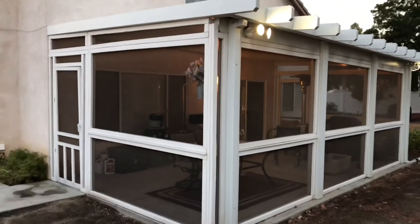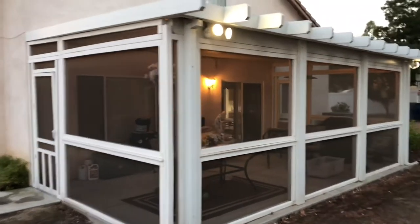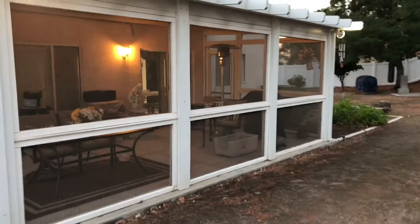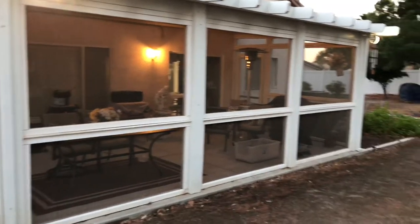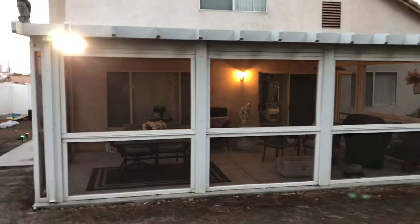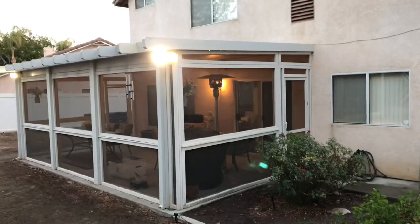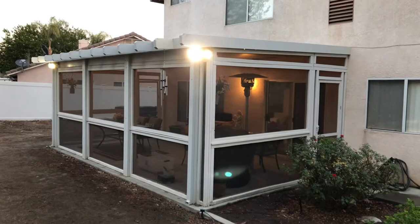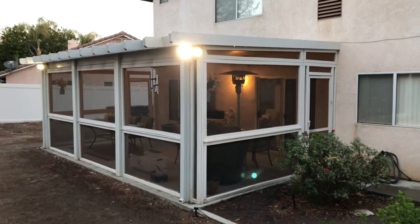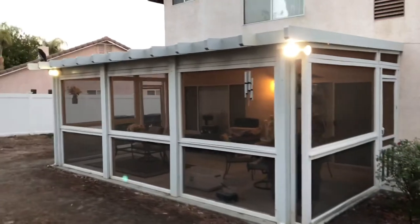So first of all, this is the basic look of the screened porch. You can see over on this side I've got a door, and I've also got a door on the exact opposite side over there as well. The look of it is really nice, and we've had it up for a good five years and we use it all the time — we really love it.